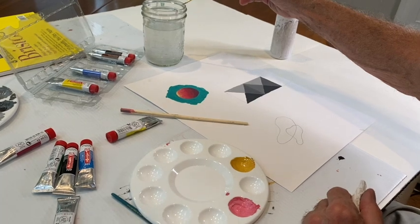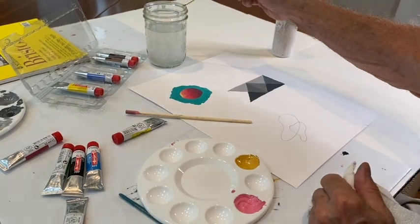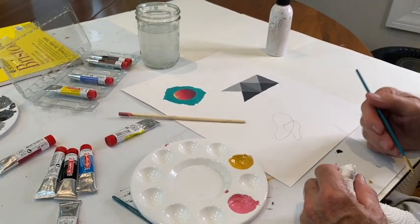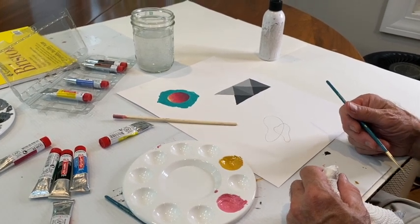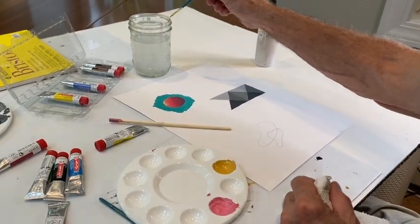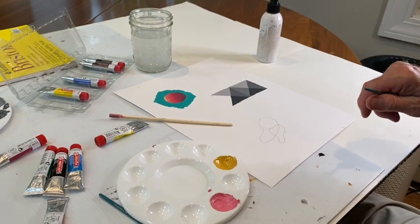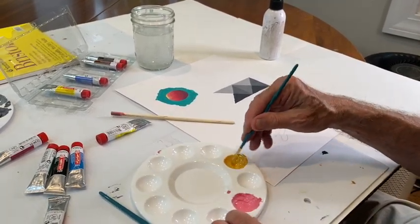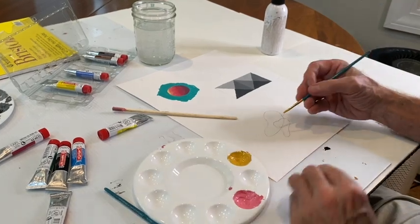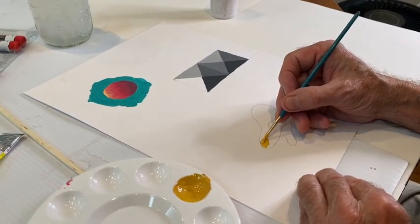I'm going to take these two colors — notice they're a lot thicker than watercolor — and in a not terribly creative way, just like a coloring book, fill them in. In some of these, possibly the deep space part two and certainly the relief, if it's an organic texture relief, you don't have to be so hard-edged and smooth. Gouache works well as a kind of agitated, brushy, expressionistic paint application.